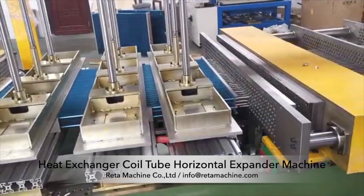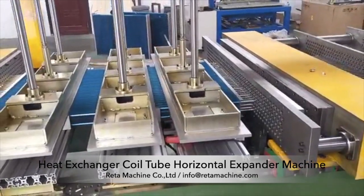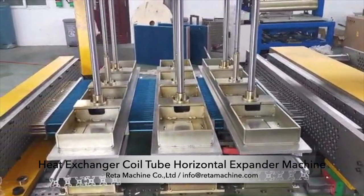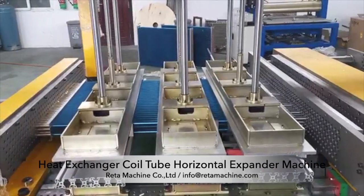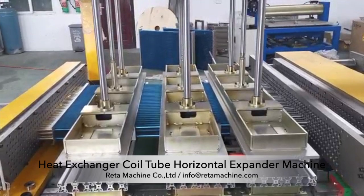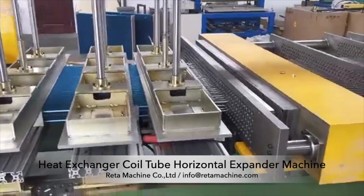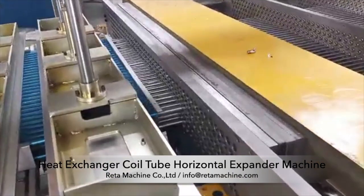The process of pipe expansion — including flaring and flanging — can be completed in one shot. The machine is equipped with a Mitsubishi servo motor, reducer, ball screw, and other mechanical structures, which serve as the pipe expansion power.